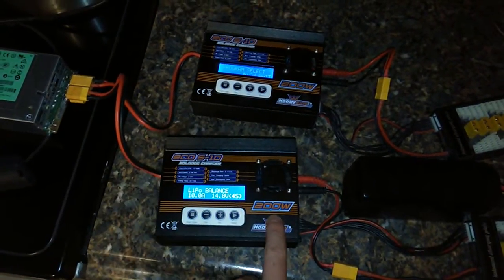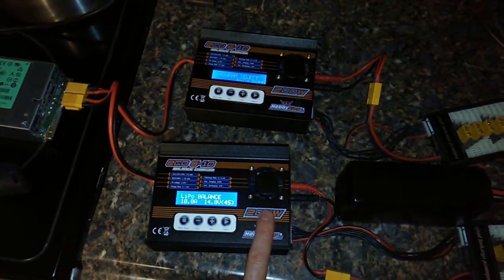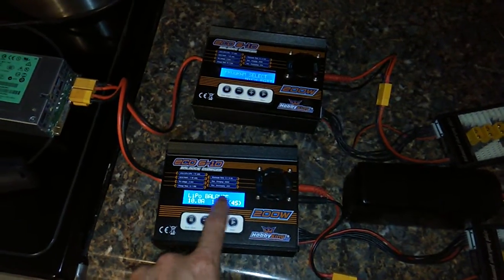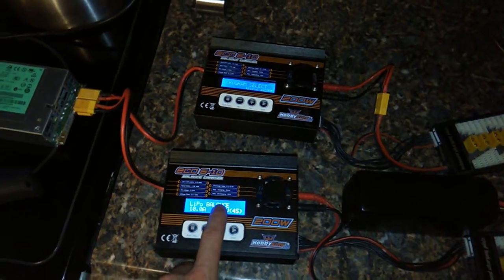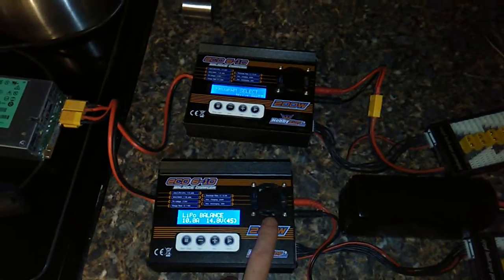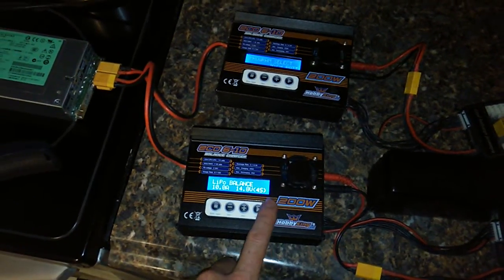They're supposed to be 200 watt. If you charge at anything over 100 watts, they will overheat, and they don't protect themselves. Even though if you set the protection, apparently that's only for the battery. So these things will just burn themselves up and then make your house smell like burnt electronics for a while, which is not too great.